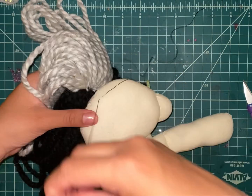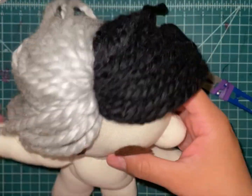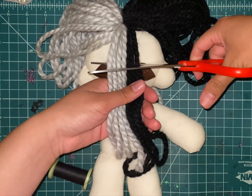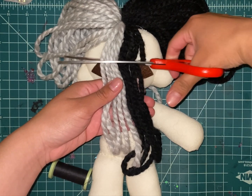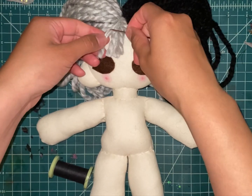If you do not want bangs, you can skip this part of the video. But if you do want bangs, continue watching. When doing the hair, you can add bangs by having thin yarn strands in the front. Those yarn strands will be cut and braided using your fingers or an embroidery needle.